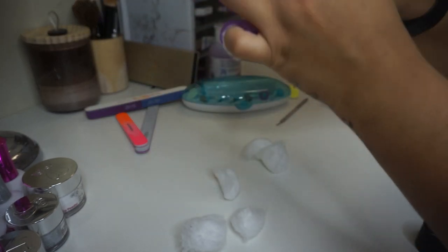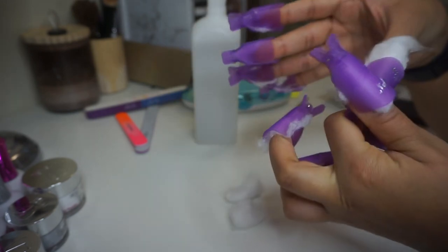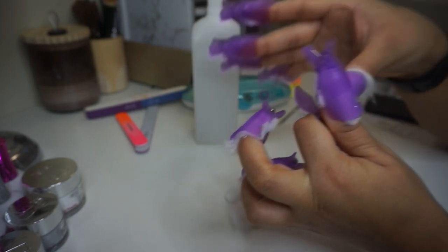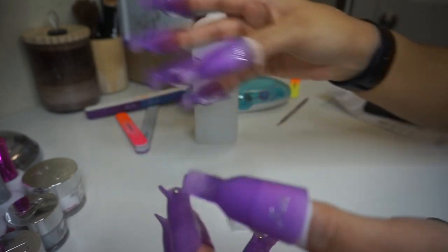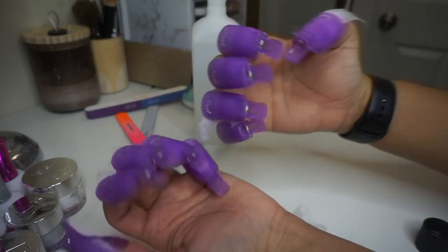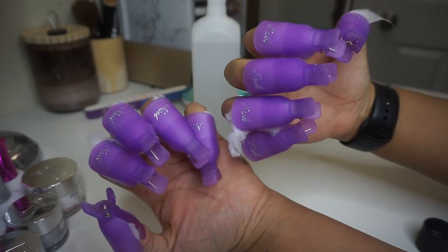After each nail is secured with a clip, I go ahead and sit for about 45 minutes to an hour to let the color soak off. My nails are long, so it takes longer for them to soak. I don't prematurely remove the cotton just to avoid any damage to my natural nail — I just let it soak off the way it's supposed to.